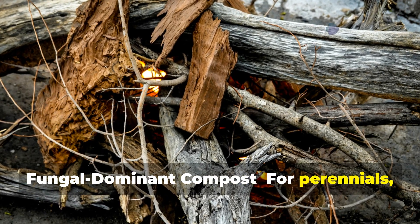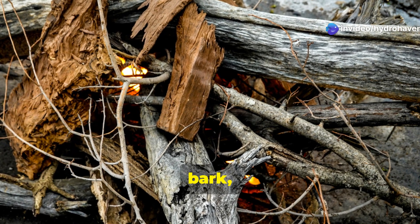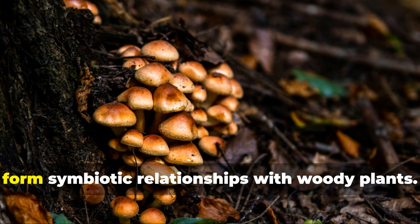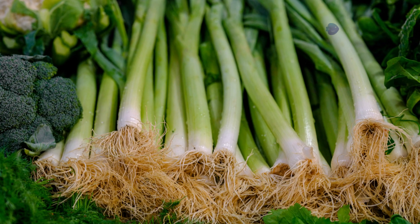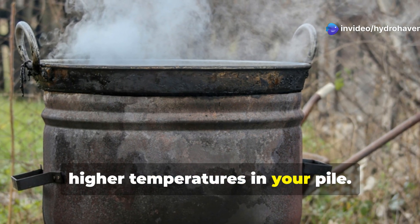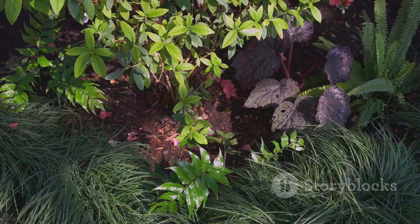For fungal-dominant compost suited to perennials, shrubs, and trees, use more woody materials like branches, bark, and leaves, and allow it to age longer — about 1 to 2 years. This encourages beneficial fungi that form symbiotic relationships with woody plants. For vegetables and annuals, use more green materials and maintain higher temperatures in your pile, turning it more frequently to favor beneficial bacteria that release nutrients quickly.